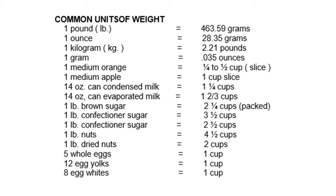Common units of weight: 1 pound equals 453.59 grams; 1 ounce equals 28.35 grams; 1 kilogram equals 2.21 pounds; 1 gram equals 0.035 ounces. 1 medium orange equals 1/4 to 1/3 cup per slice; 1 medium apple equals 1 cup sliced; 14 ounce can condensed milk equals 1 to 1-1/4 cups; 14 ounce can evaporated milk equals 1-1/2 cups; 1 pound brown sugar equals 2-1/4 cups packed; 1 pound confectioner's sugar equals 3-1/2 cups; 1 pound granulated sugar equals 2-1/4 cups; 1 pound nuts equals 4-1/4 cups; 1 pound dried nuts equals 2 cups.